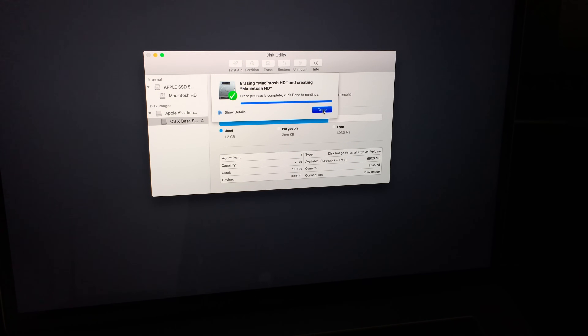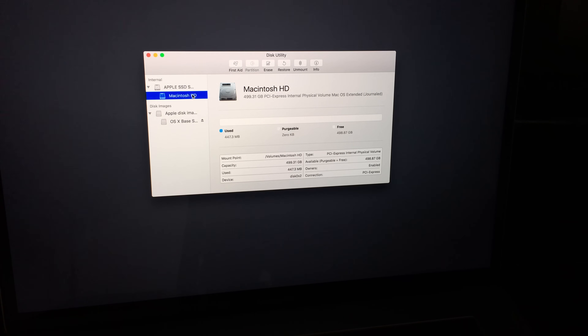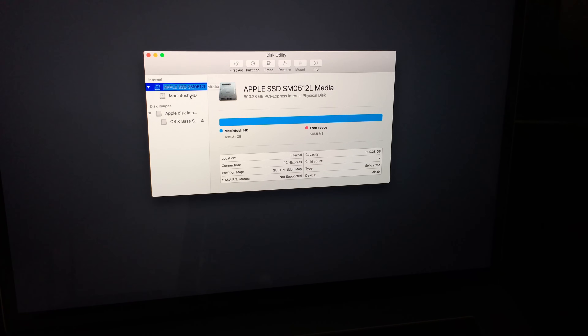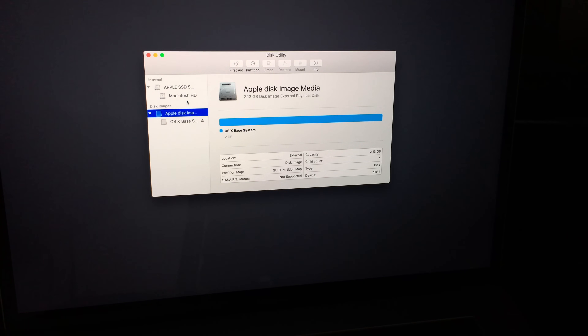We're done — it went really fast. Usually this takes longer, but today it was quick. Free space shows a bunch of free space, and used space is basically nothing — that confirms we've deleted everything from the Mac. Click the red dot to close.